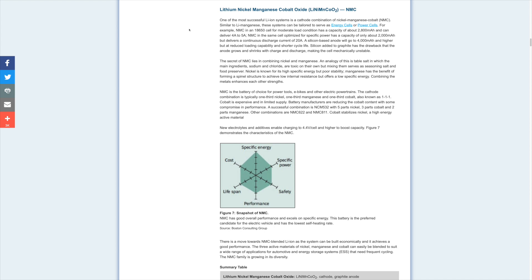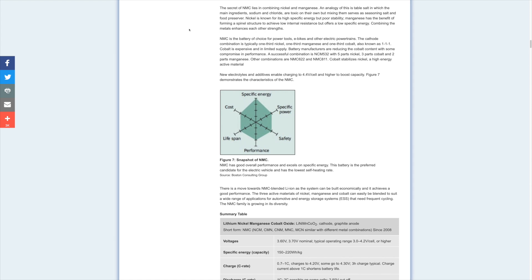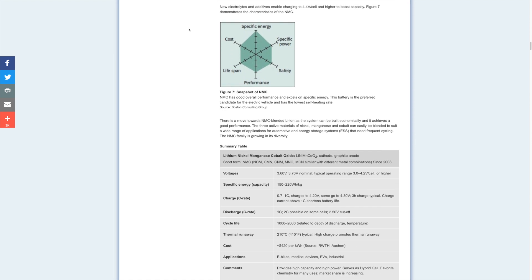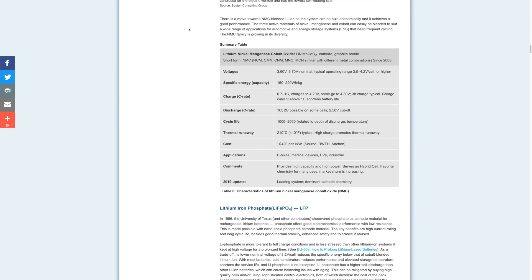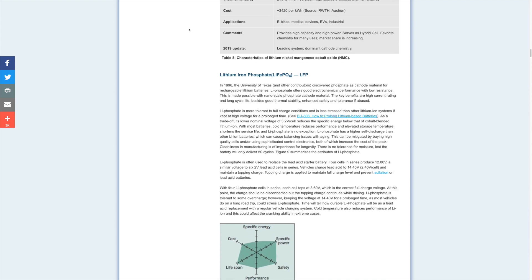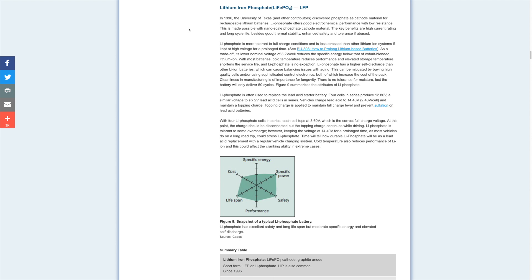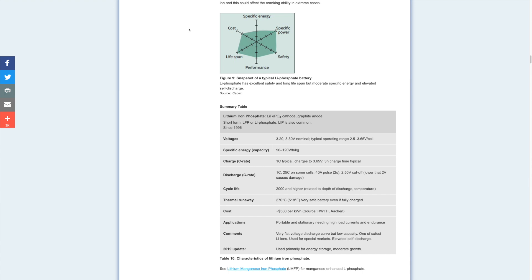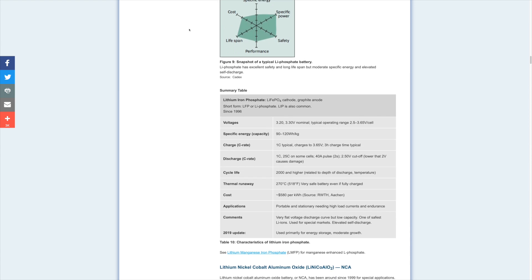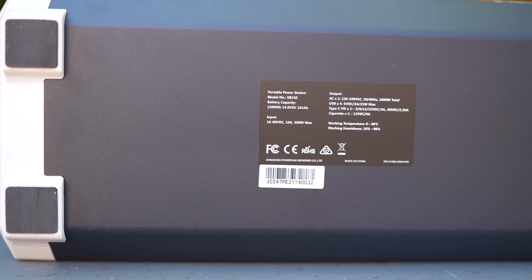The EB150 uses lithium nickel manganese cobalt oxide cells, in short often called lithium-ion or NMC. NMC is the preferred chemistry for electric vehicles like the Tesla, but it's also used in power tools and many other mobile devices as it has a higher energy density and provides more watt-hours per kilogram. It also allows higher current charge and discharge. However, NMC has a shorter lifespan than LiFePO4. In regards to safety, NMC sits between LiFePO4 and LCO — NMC cells will create fire and explode when punctured or if they have a thermal runaway. That said, I'm sure you have a few devices at home with lithium-ion cells and they probably haven't gone up in fire. Also keep in mind the unit has all safety certifications in Australia.